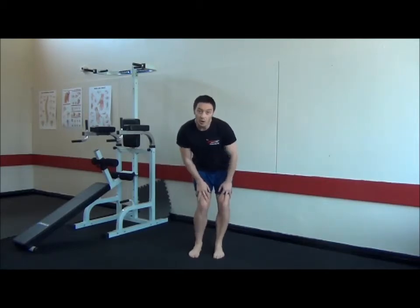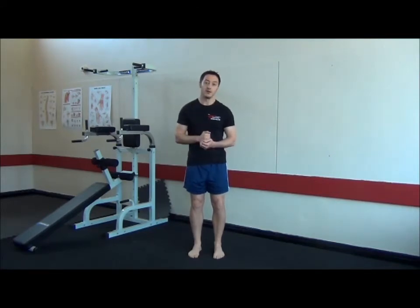So that's our squat matrix to help with knee stability and to help you get over ligament injuries.